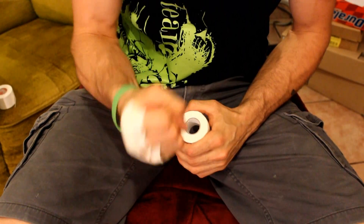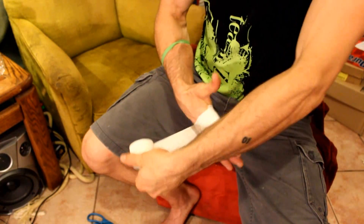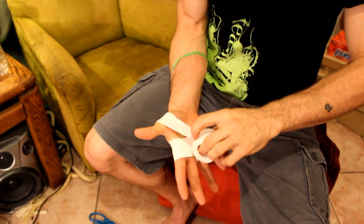Make a tight fist. Stretch the tape out so that it fits like a glove. If you're worried about the tape bunching up around your fingers, wrap the tape down around the base of your thumb.